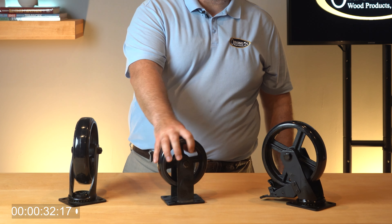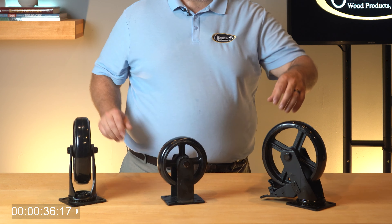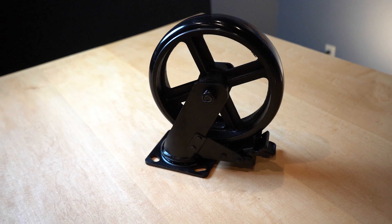Fixed base casters are ideal if the piece will be moving forward and backward. Swivel casters allow the piece to move in any direction. Swivel lock casters can move in any direction but feature an added lock allowing you to secure the wheel at a certain angle.